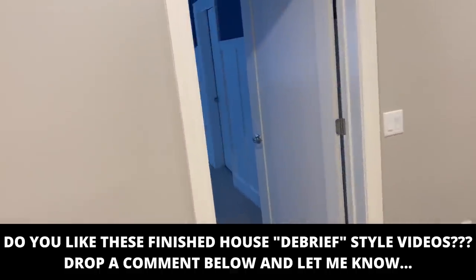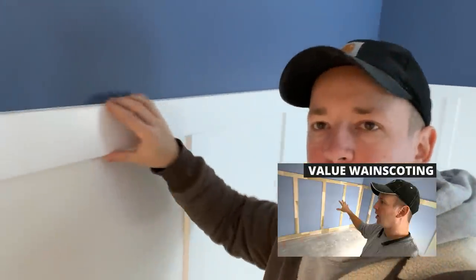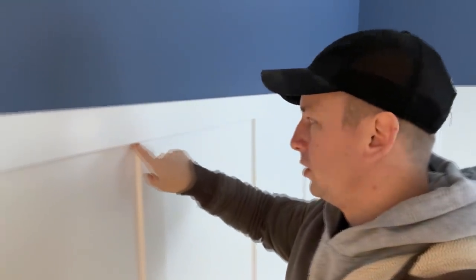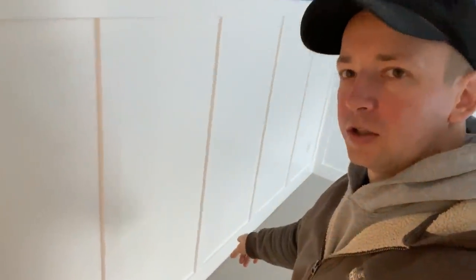Come over here into the wainscoting — I'm just going to call it wayne's because everyone's going to crucify me for calling it the wrong thing. No lights in here apparently. I made a video on the value-engineered wainscoting. Here we used a three-quarter inch thick board and then five-eighth inch thick boards, and what that allows you to do is caulk this joint so it doesn't need any biscuits or anything like that. That caulk joint allows for any expansion and contraction and it's going to hold up really well. It's very fast to produce — three-quarter inch thick, five-eighths thick, and then three-quarter inch thick down the bottom.